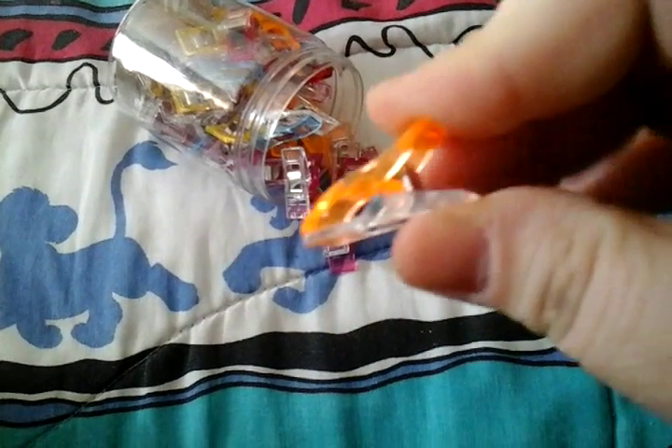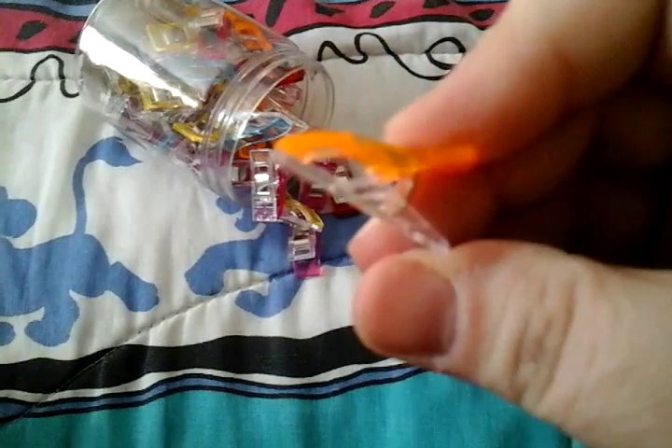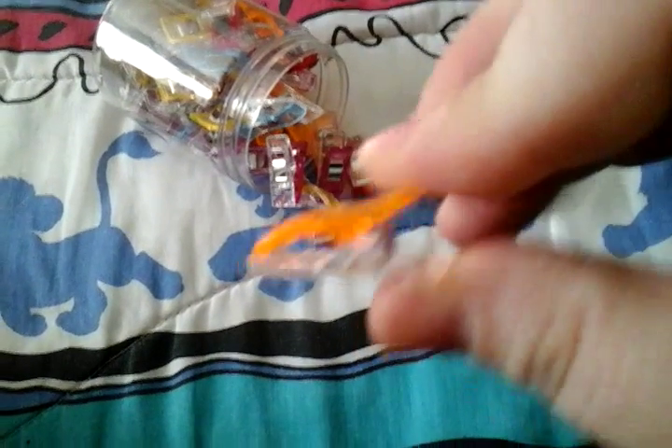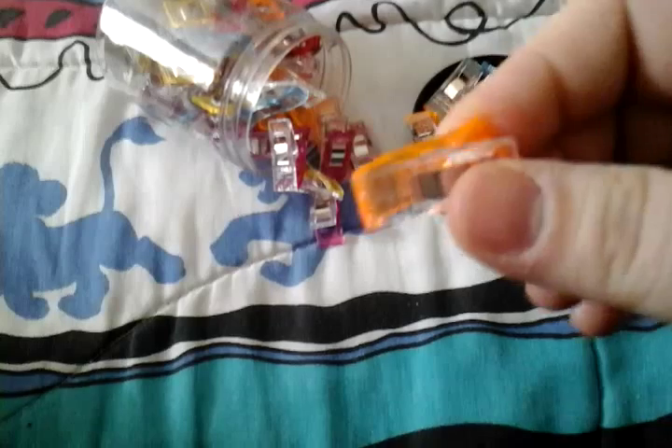They're just a little bit tighter because they haven't been used, but they're perfect for sewing because they have flat backs and they allow you to smoothly move them forward or off the cloth as you get to a sewing area that needs a hem or needs a stitch.